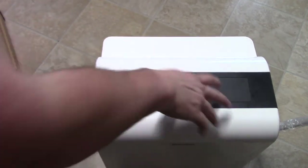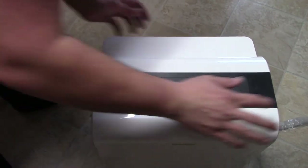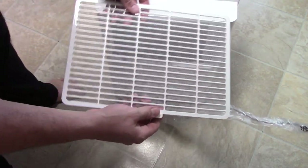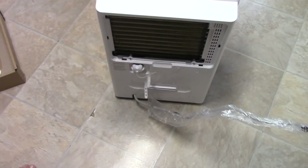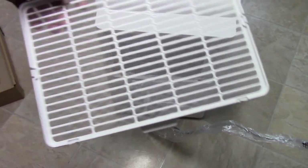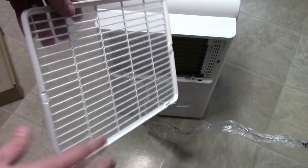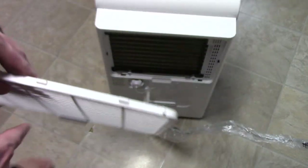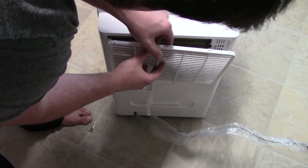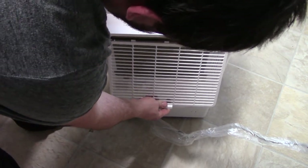Let's take a look at the air filter. Turning the unit around — there she is. There are coils on the back, very nice. You just clean this with water and you're good to go. It sucks in the moist air — I hate that word.